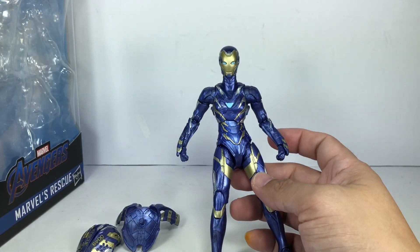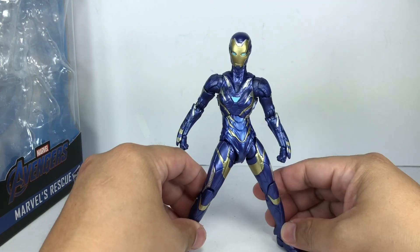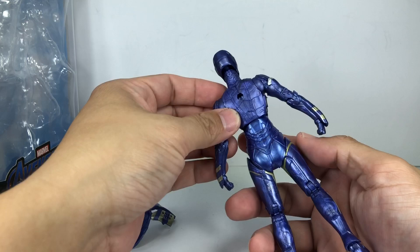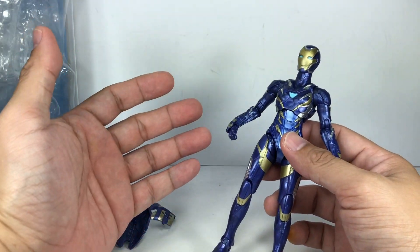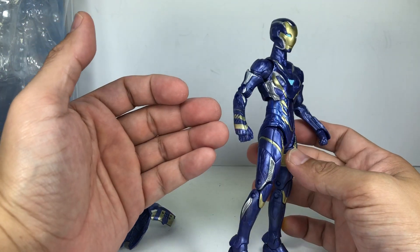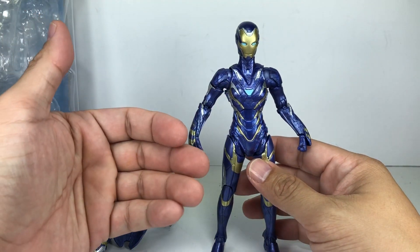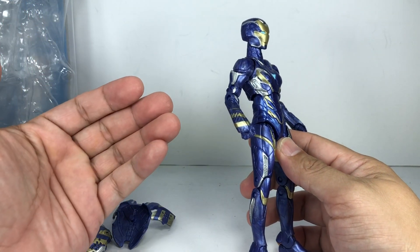I'm pretty sure down the line Hasbro will re-release this figure with an extra head sculpt, just like they're doing with some figures now. Articulation-wise, that's my biggest gripe. It's not terrible, but it's quite difficult to pose the figure because of the bits of armor sticking out. I'm not blaming it for lacking dynamic articulation simply because the sculpt is what it is.